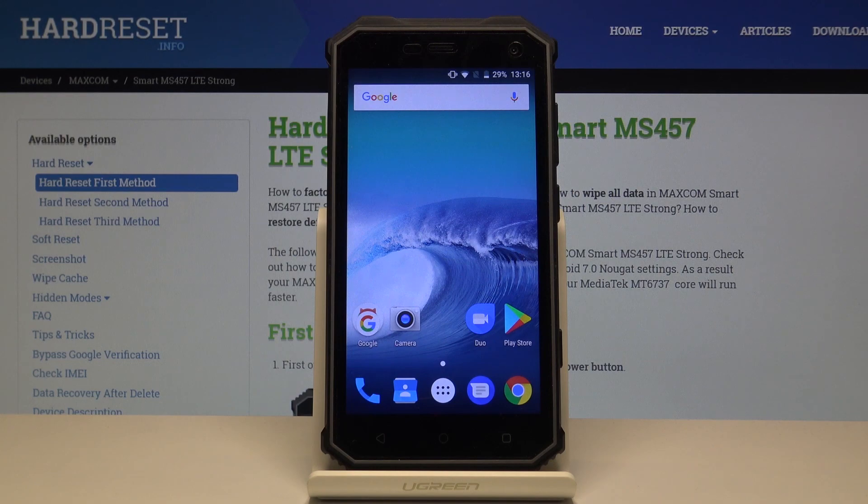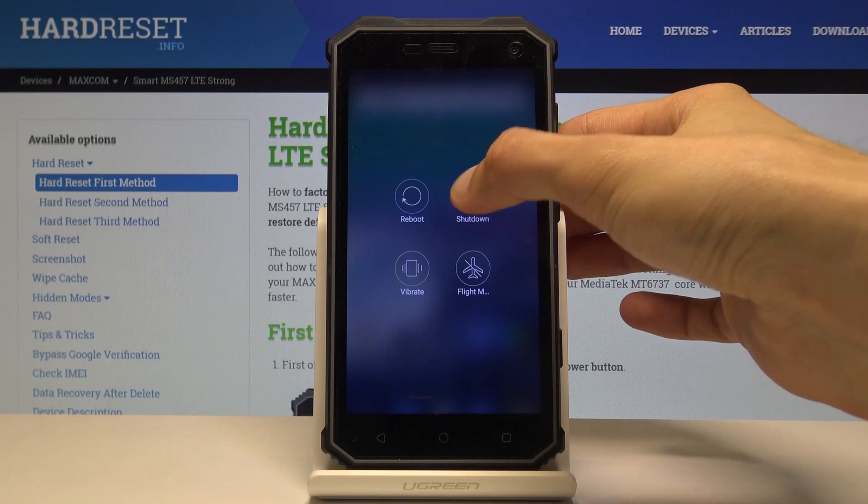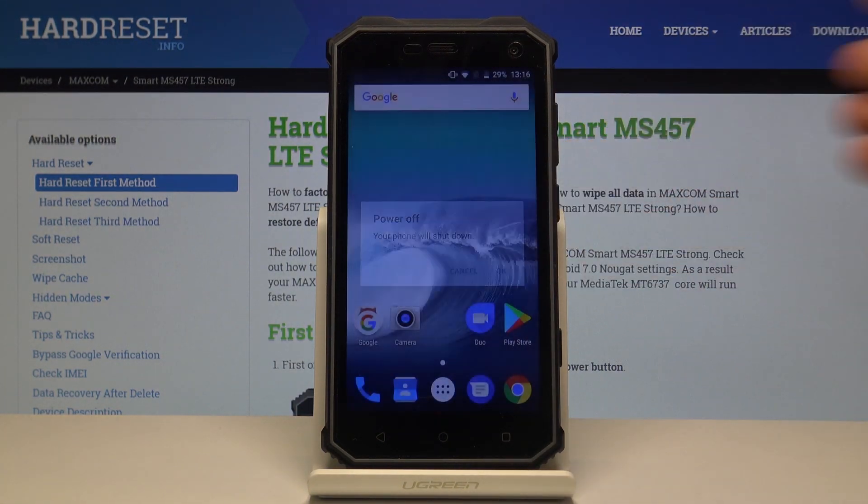To begin, we're going to need to power off the phone. Hold the power key, then select Shutdown and confirm it by tapping on OK.